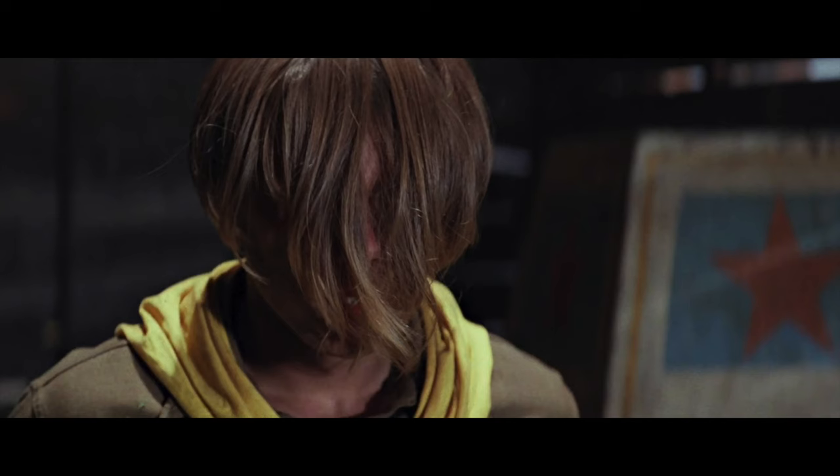Hey everyone, hope you are doing well. Today we're going to be going over one of the most iconic haircuts in films. This is River Phoenix, rest his soul, and this is from the Indiana Jones movie, The Last Crusade.